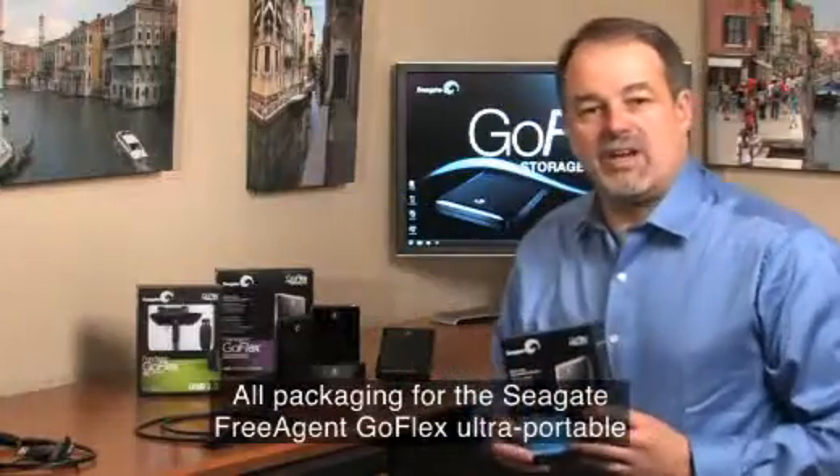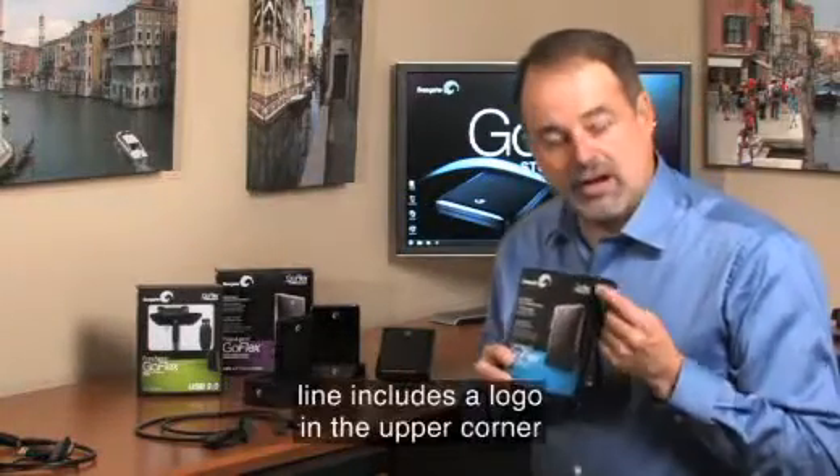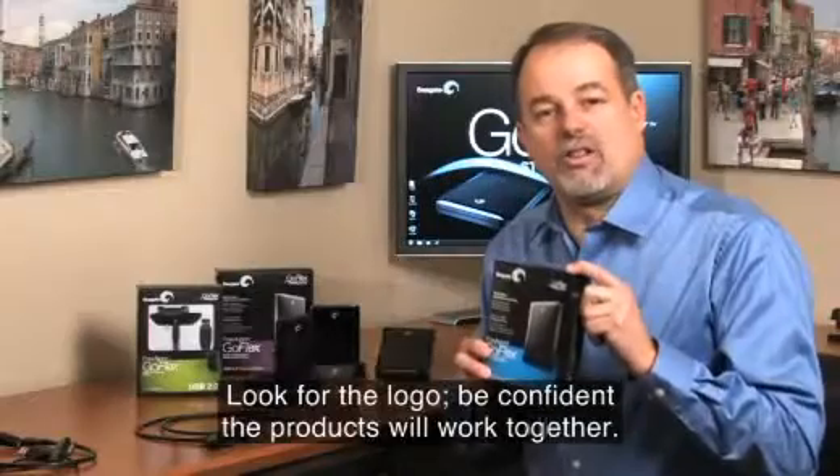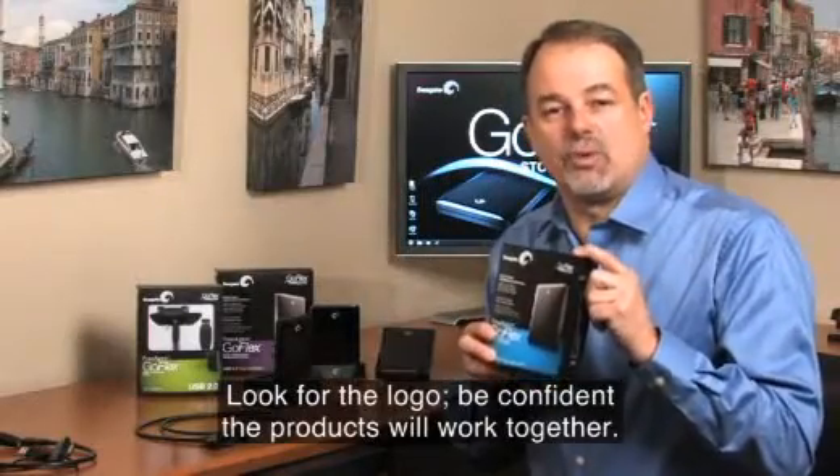All of the packaging for the Seagate FreeAgent GoFlex Ultra Portable line includes a logo in the upper corner that tells you that they're designed to work together. Look for the logo, and have confidence that your products will work together.